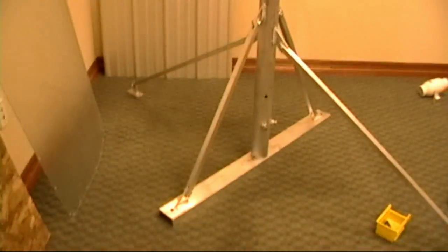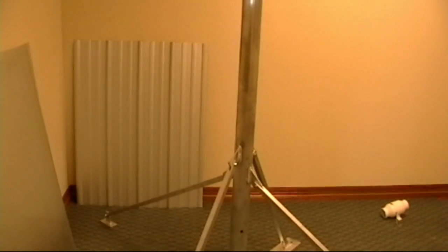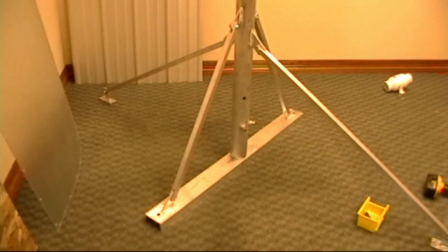And this is one of our aluminum master turbine mounts for rooftops. It holds up to a 1,000 pound turbine. Pretty nifty — it only weighs about 22 pounds total.